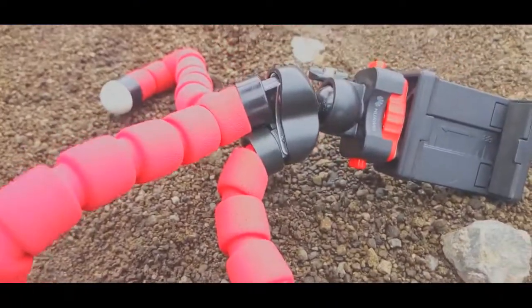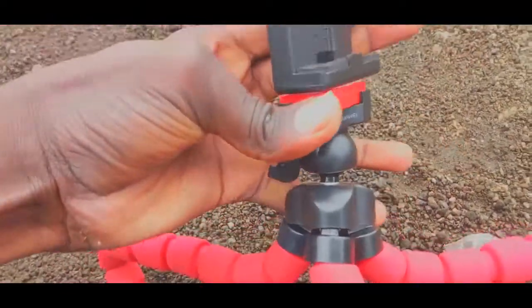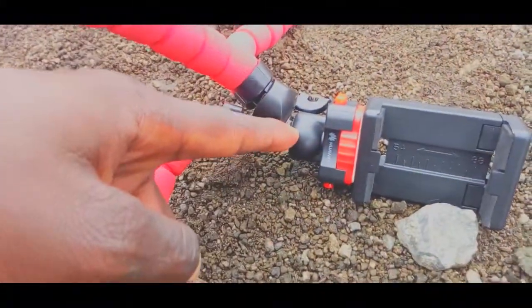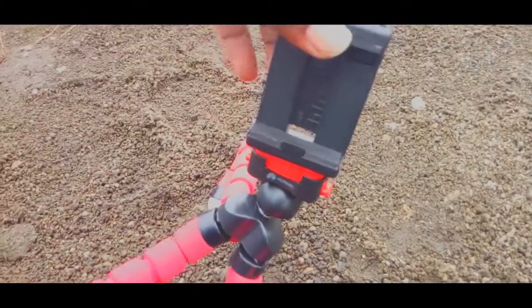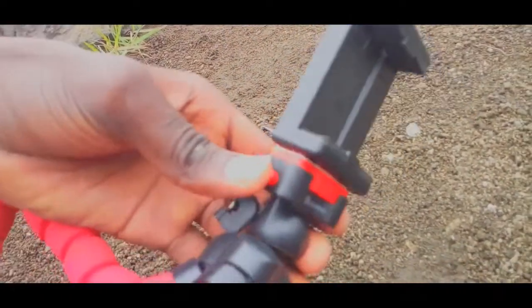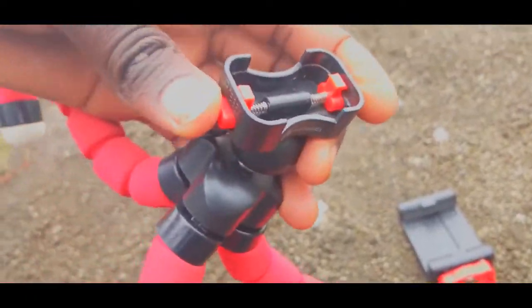The legs of the octopus are rotatable — this one is rotatable to any angle. You can remove your phone holder, and you can also screw in a camera holder. You just need to press the two plates right here, and there you go.